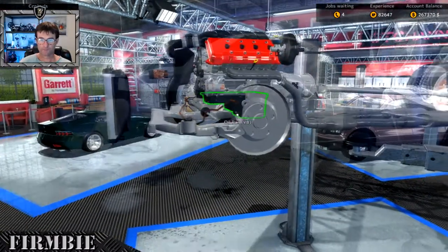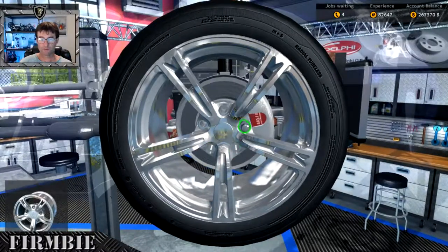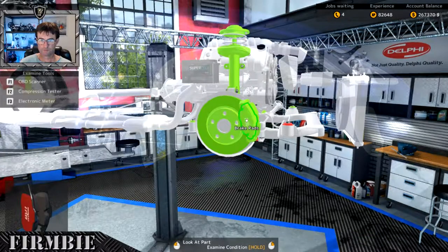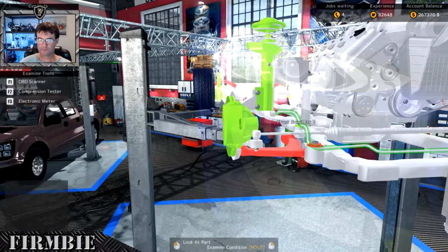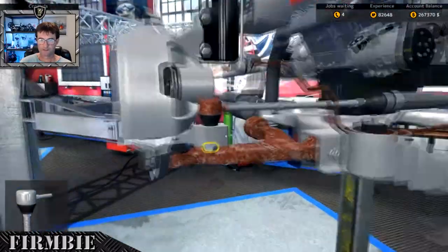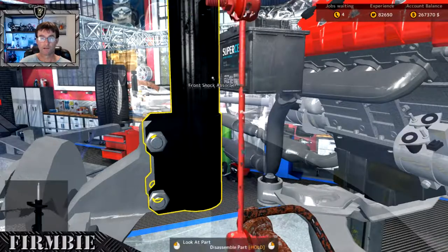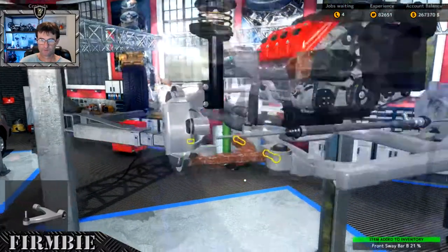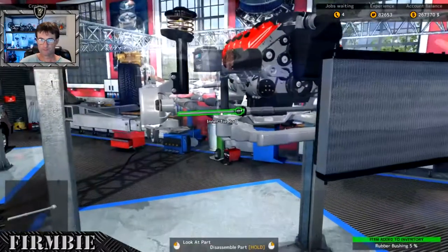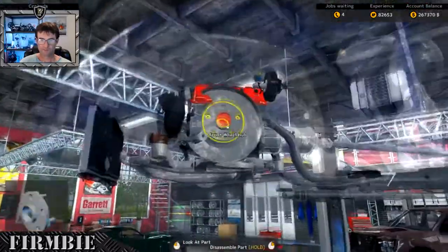We can take that off when we get to the engine bay on the other side. Getting these brake components off - they don't look too bad on this side. The lower suspension arm needs to come off obviously. Those brake components could almost stay for the time being. We need to take the front end link off to get the sway bar off, then the lower suspension arm, and the rubber busher too. Let's bounce over to the other side and see where those other rubber bushes are.